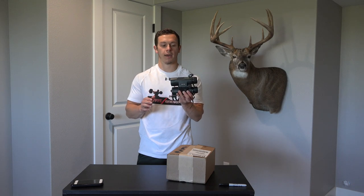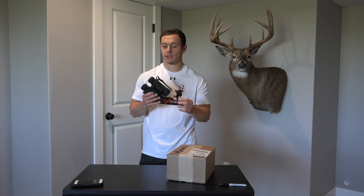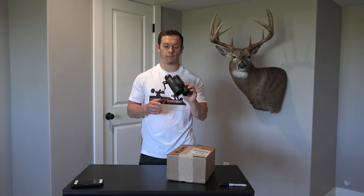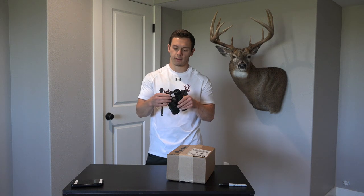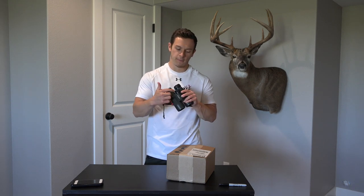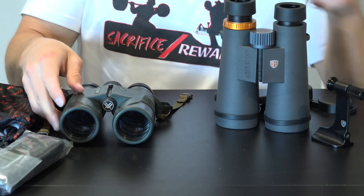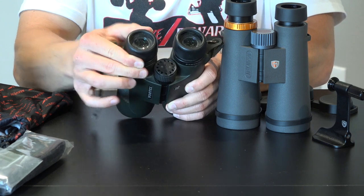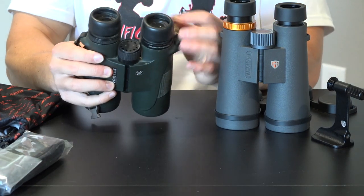I also want to compare them to my Vortex Diamondback 10x42 that I've been running for probably three or four years now. These have been a really good set — they really do everything I need them to do, honestly really affordable. They've been pretty durable although, to be honest, they're looking pretty beat up. The lenses are fine, so I don't think I could take advantage of the Vortex warranty yet because I think it's all cosmetic, but the plating on the focus adjuster kind of fell off and the eyepieces are messed up.